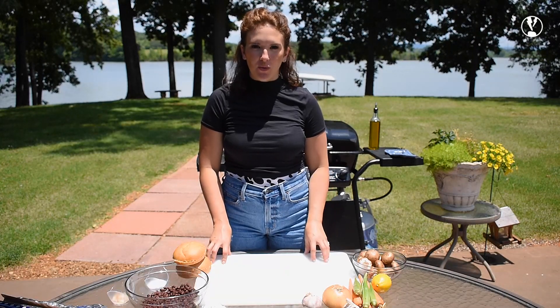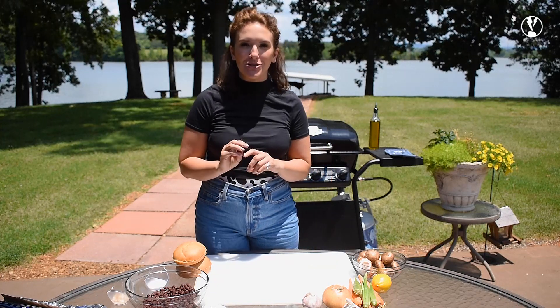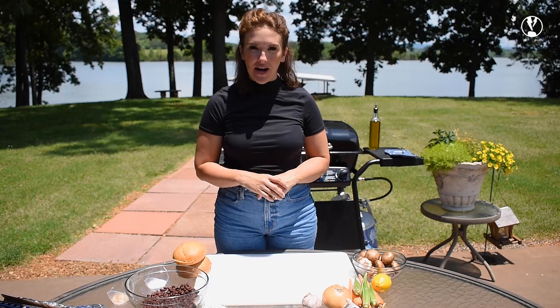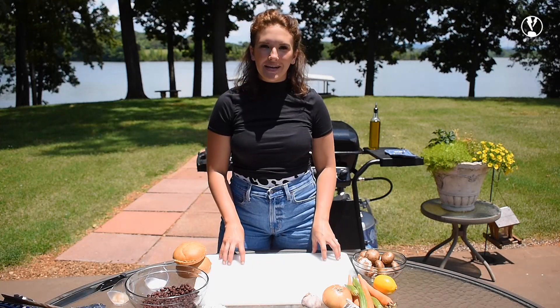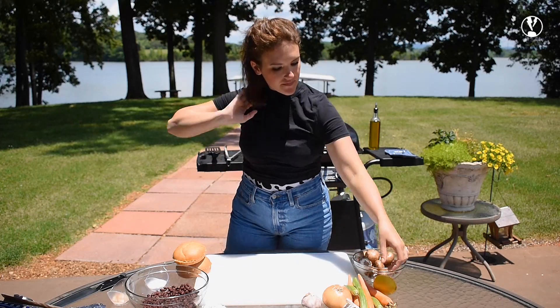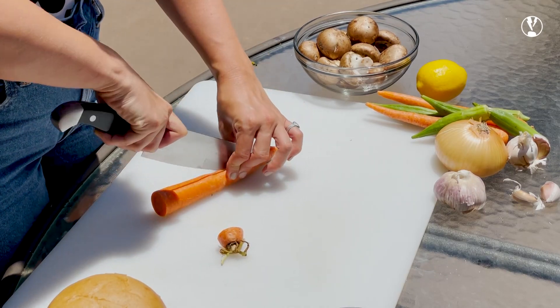To go alongside the black bean burger, we're going to make some carrot fries — that's what the recipe calls for. I am also going to add okra and make some okra fries to go with my carrot fries. I'm going to start by getting my carrots ready to go in an aluminum foil boat that's going on the grill behind me. I am cutting the top off.